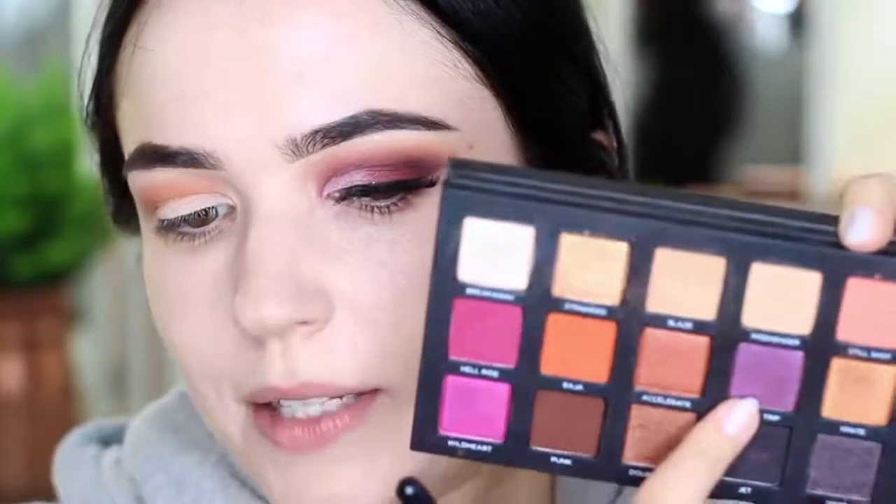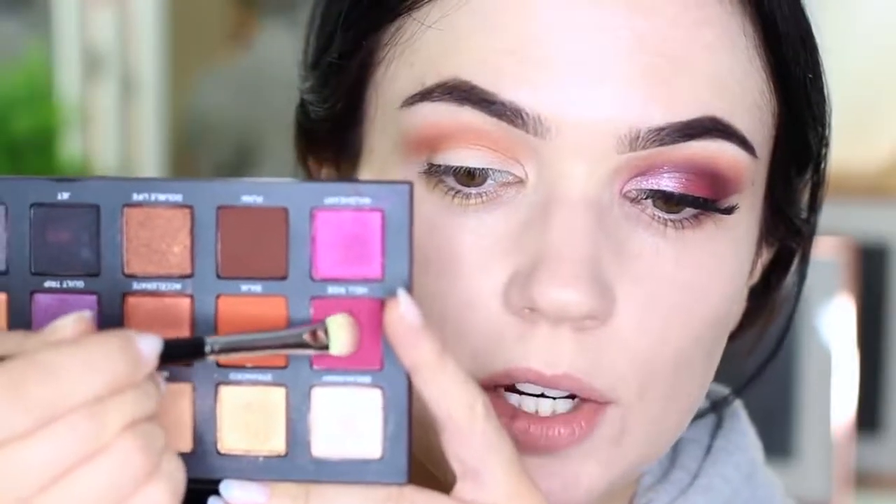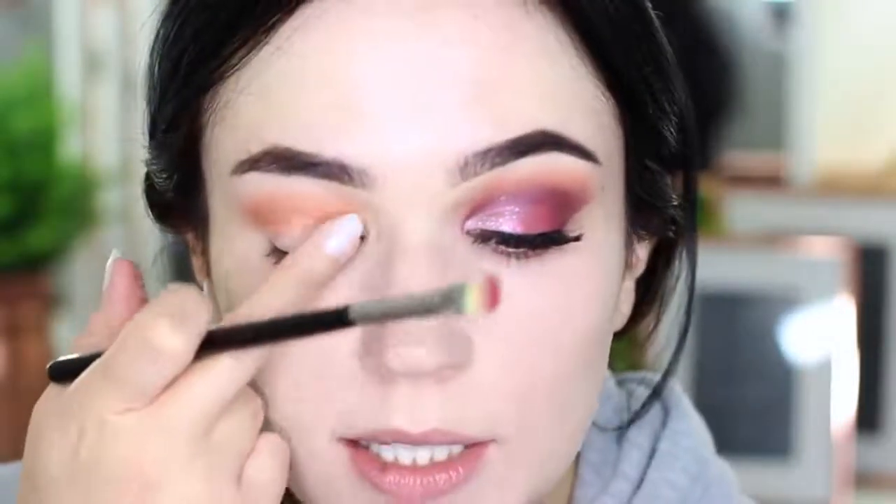Now we're going to work on the lid. Switch to a flat brush and use the purple shade — I'm going to be using these two purples here. I'm taking my flat brush and tapping it into this eyeshadow, which is the matte shade. The lid should be slightly sticky — it's almost set by itself but still slightly sticky. We're going to start on the outer edge of the lid, really pressing that in there, pressing all of that pigment off that brush onto the lid. Try not to disturb too much of what we've done up in the crease. The top bristles are just ever so slightly catching the crease, which will splay the edges out and give you a softer blend.